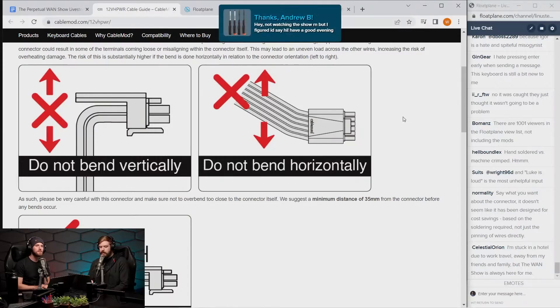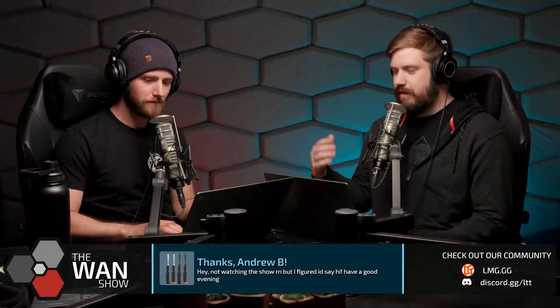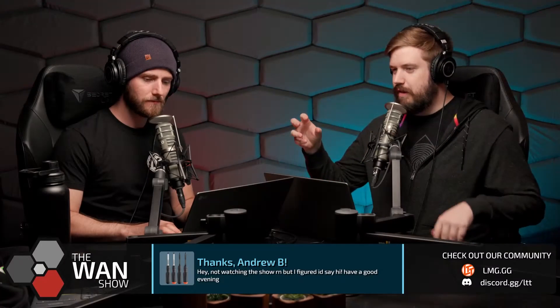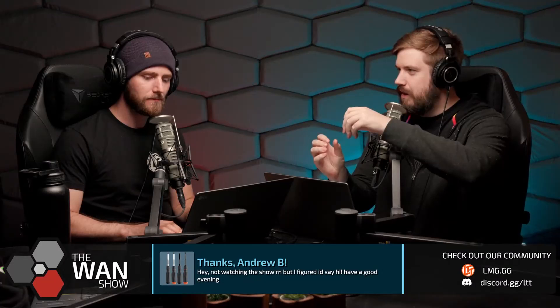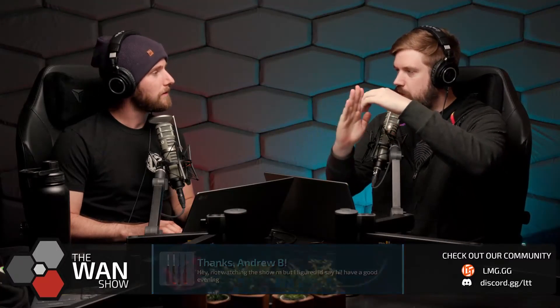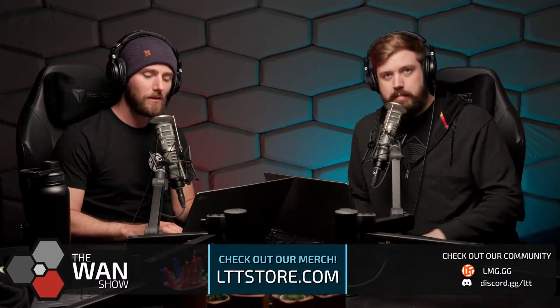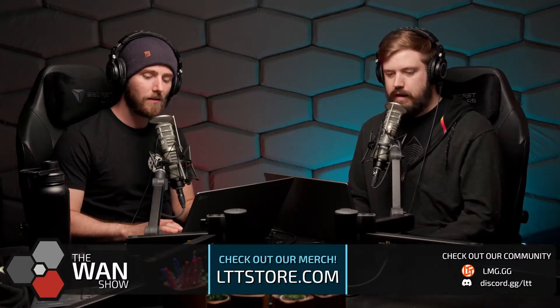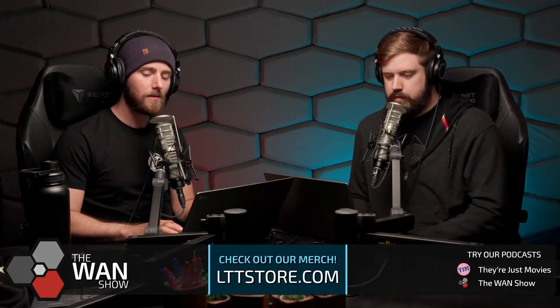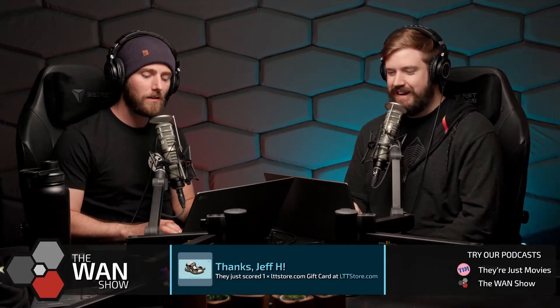There's also someone online offering 3D-printable model files for a brace that holds the cable straight out for at least 35 millimeters before it bends — pretty smart. Check for that if you have first-party or third-party cables. Small form factor builders especially should beware.